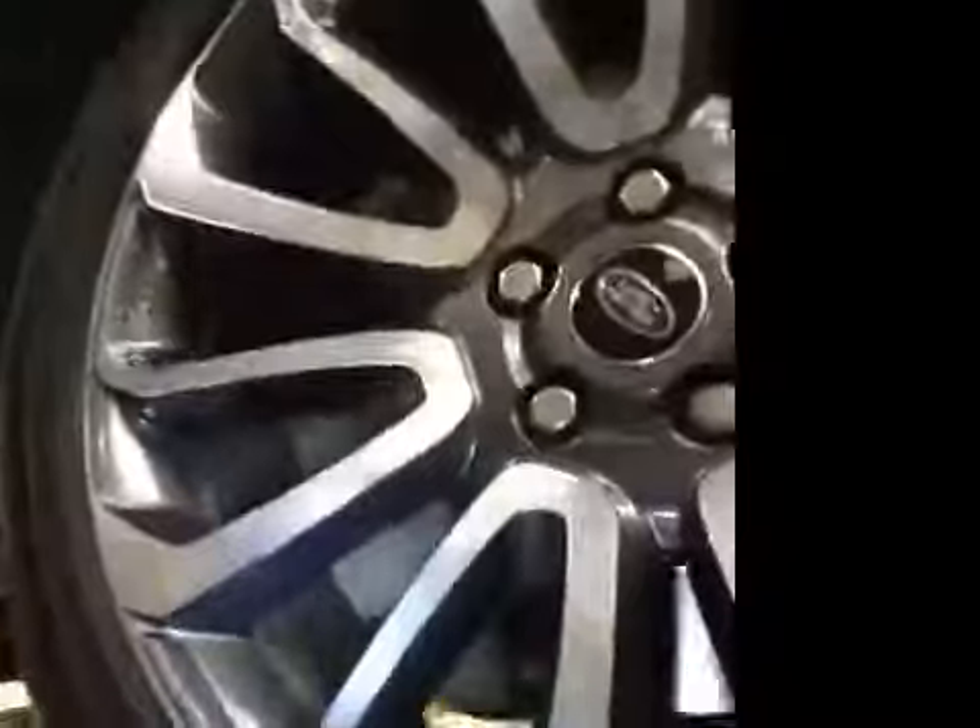Offside front suspension is good. Offside front tyre tread and sidewalls are good. Offside front brake discs are good. Offside front brake pads are now marked in amber.